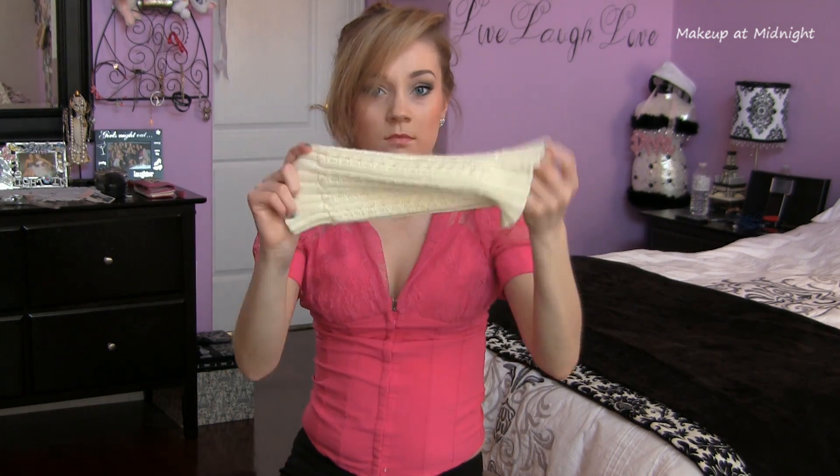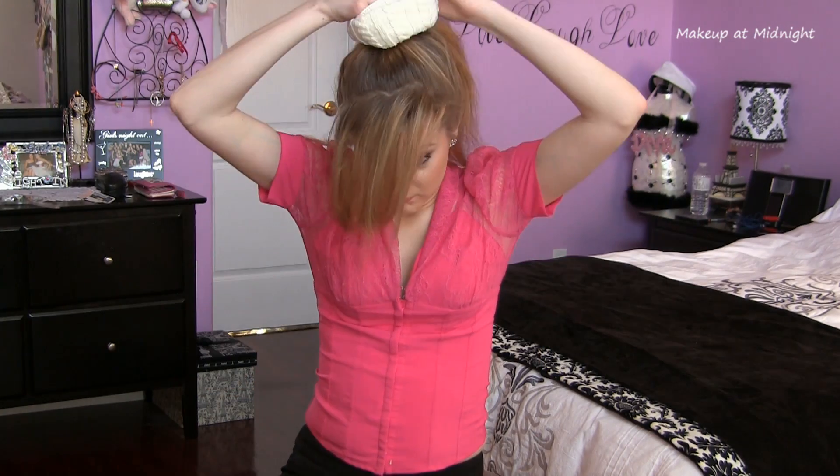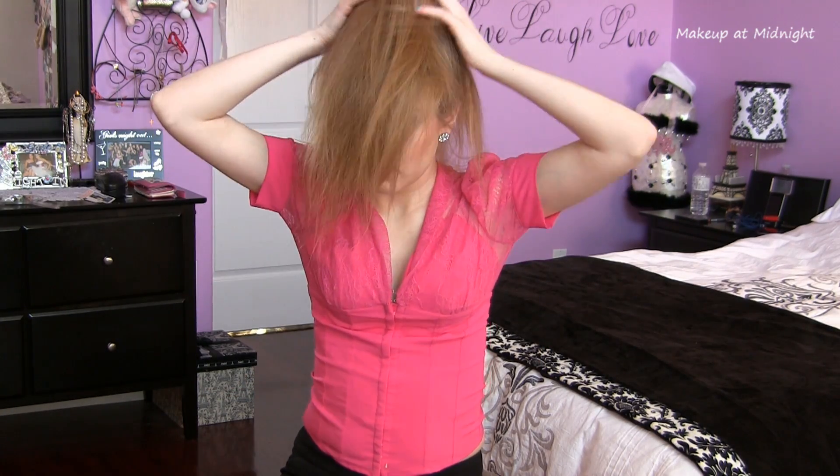Then I take my bun making tool — in this case a rolled up leg warmer — and place it in the middle of my ponytail and thread the hair through. Then I distribute the hair around the sock and secure it with an elastic.